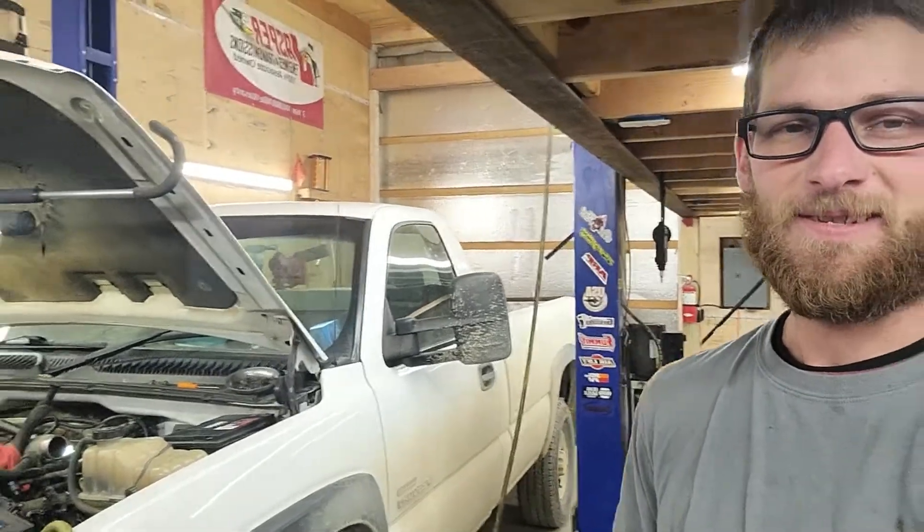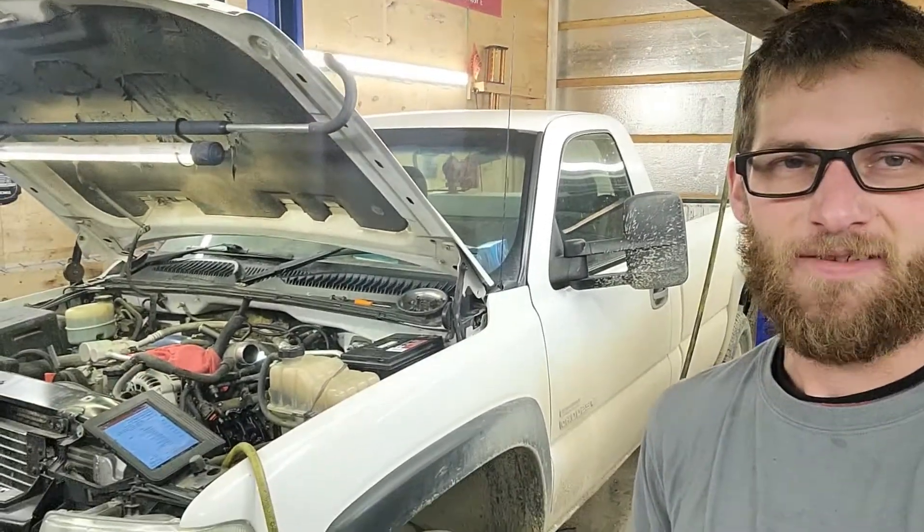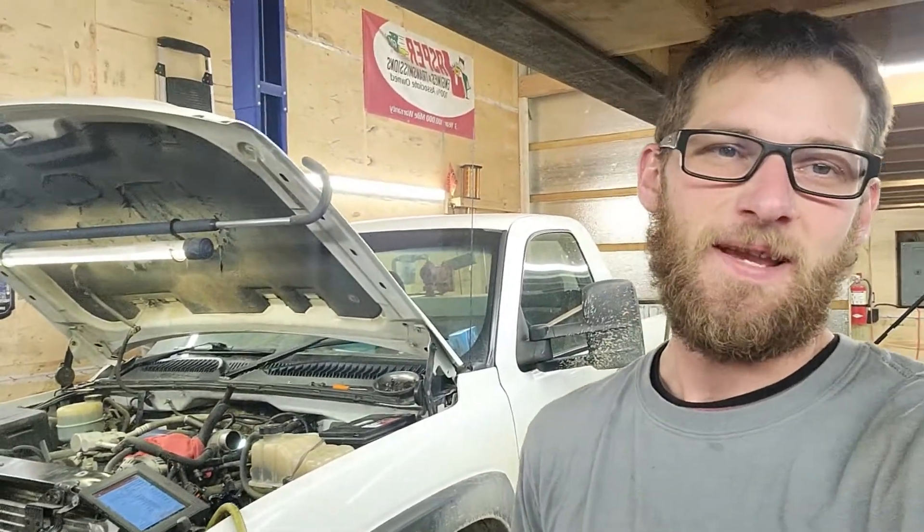Hey everybody, thanks for tuning in. Today what I've got here is a 2002 three-quarter ton Chevy pickup with the 6.6 Duramax engine in it. It's got an issue with it getting into a reduced power mode, or limp mode, whatever you may think it falls under.